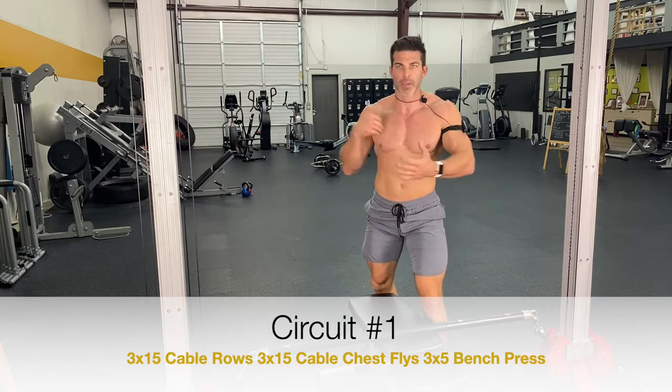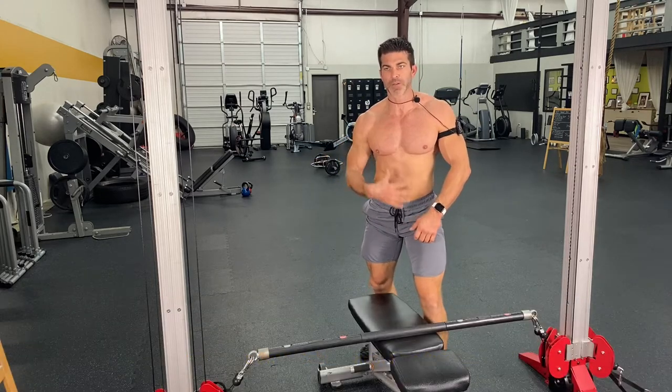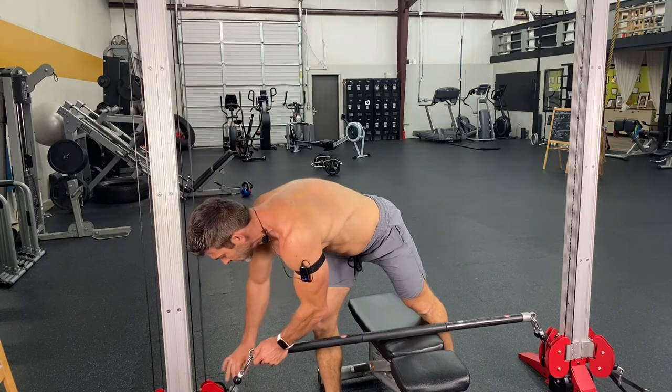So you see how we're kind of loading, we're squeezing, driving the blood flow in there, and then — almost don't call it maxing out — but 90, 95% of your max. Great way to drive that blood in, get that chest all jacked up, pumped.